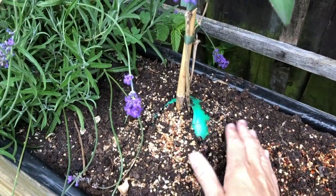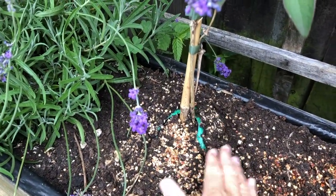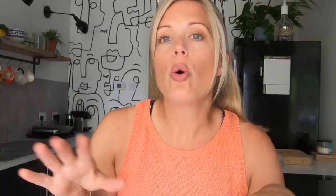Then comes the all-purpose compost — pour that over the top of the cone to cover it up so you can't see it. That keeps everything looking good, and it makes the plant and roots feel compact and secure. Finish with a final layer of chili flakes — you'll need quite a bit of it. Be aware that the cones can become a little exposed over time due to weather; if that happens, just use some extra compost to build it back up and cover the cone again.